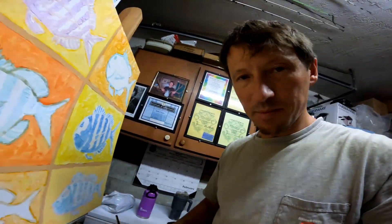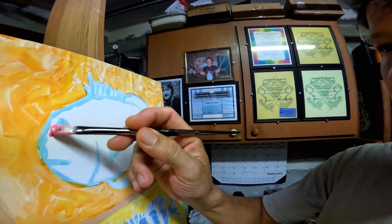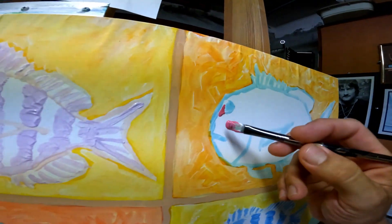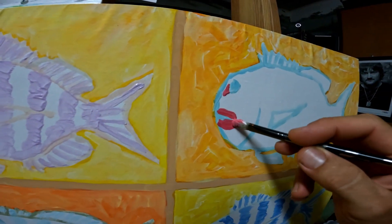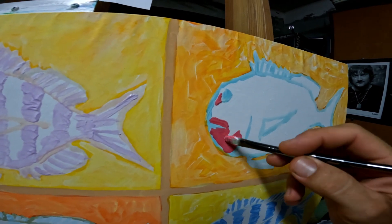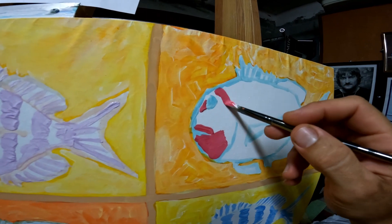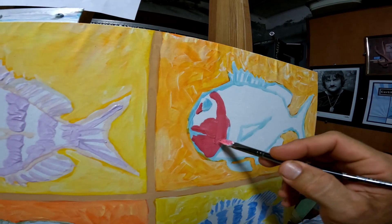Hi there, welcome to my channel. I'm working on my fish painting here and I'm mixing my lighter colors. I'm gonna do a red one over this, around this. Right now I'm just doing the lighter areas of the fish and then later I'll come back and do some darker spots.